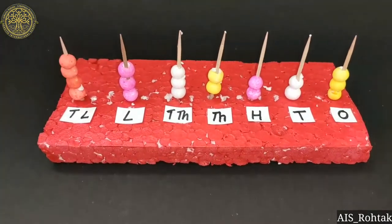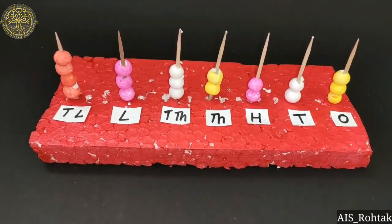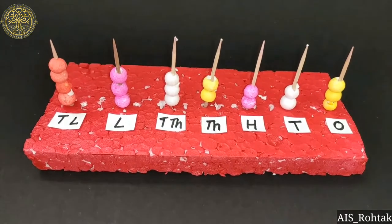I hope you learnt the abacus. See you in the next video. Till then, stay safe. Bye-bye kids.